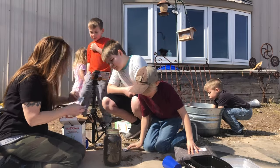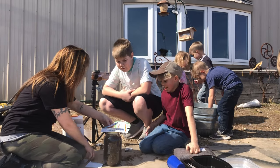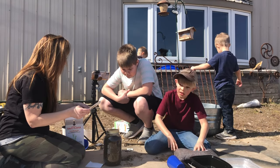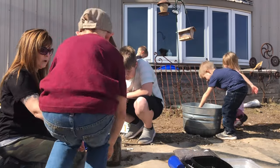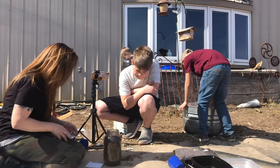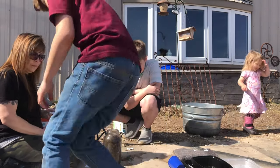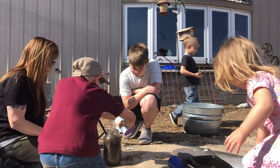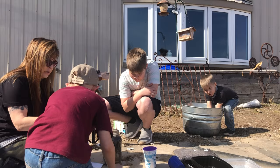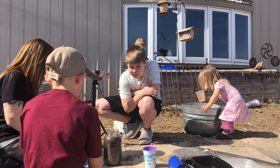Here's your jar, your soil, your tomato seeds, and fertilizer spikes that you use later. Miles is going to help me today. You need to add one cup of water to the soil — just grab one of those cups. Pour that in there. I can already see it soaking in — and then add the tomato seeds in there.